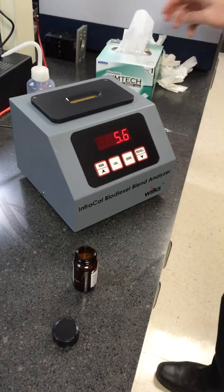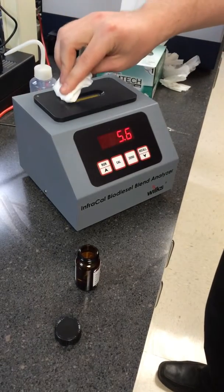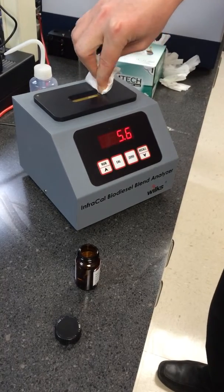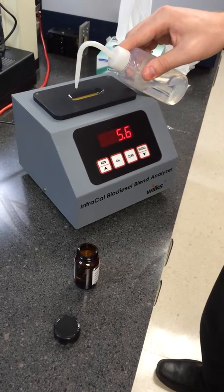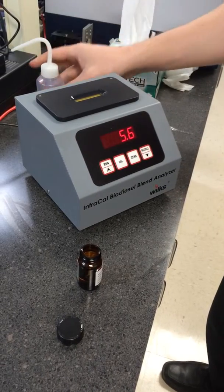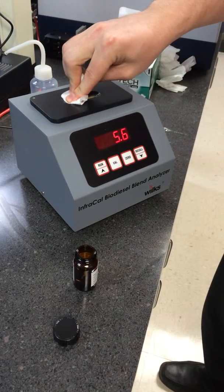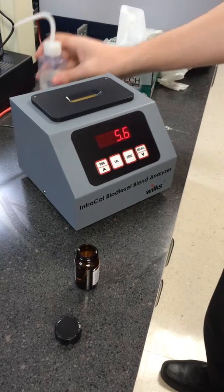Now you'll want to clean off your sample. To do so, first wipe it off in one direction. Apply your solvent and wipe in one direction, then repeat this one more time.